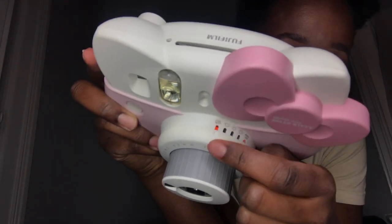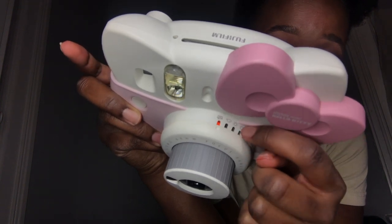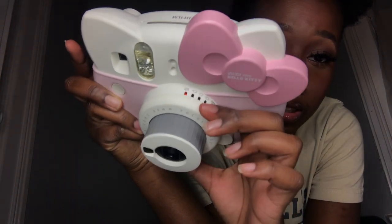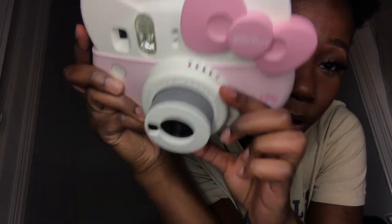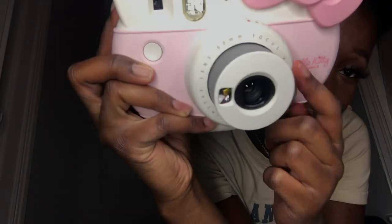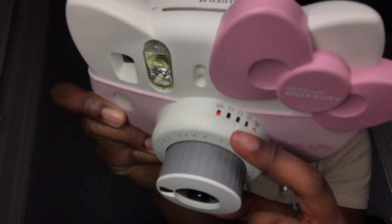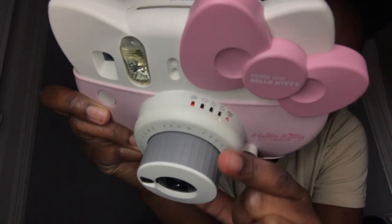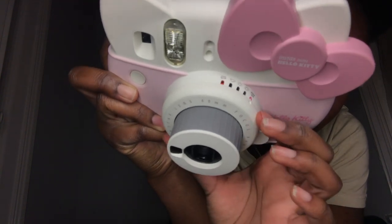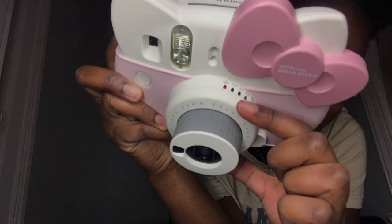The modes go from cloudy, sunny, and very sunny, and there's also a high-key option you can switch to. If you want to change it, you just twist this outer white part that has the 60-millimeter focus lens right here. You just twist it and as you can see it clicks into the different settings. Since we're inside, I'm going to be using the indoor setting.